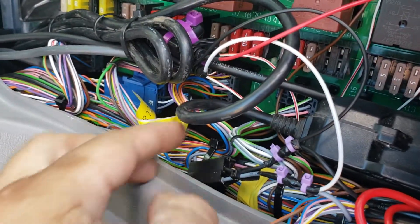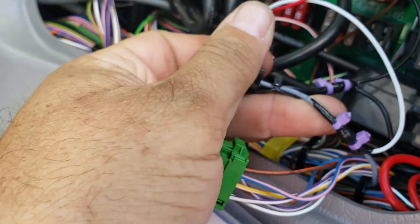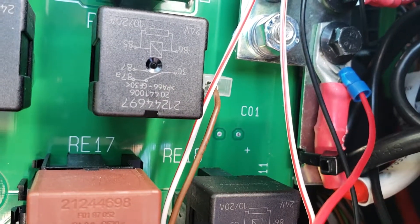I found this extra plug right here. The gray one is ignition, black is ground, and I got power right from the post right there. That's constant. This is a 24 volt system.